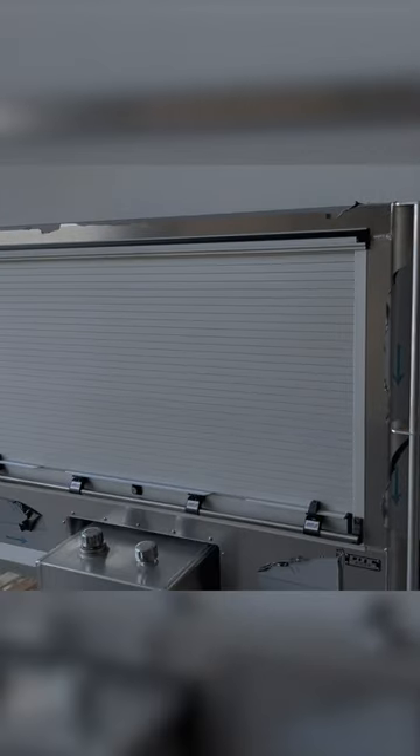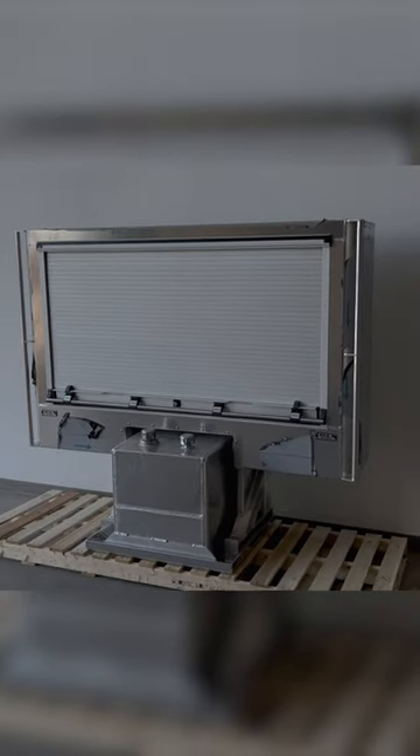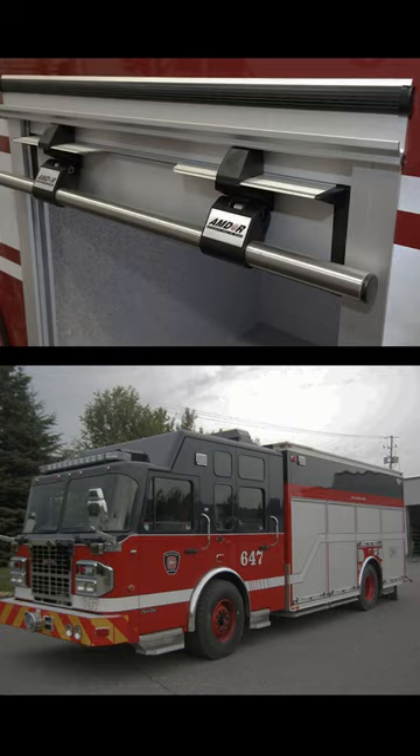Hey guys, Jason from Iconic Build of Gear showing you another roll-up door headache rack we just made. This one's got the fire and rescue roll-up door. It's all aluminum anodized — you'll probably see the one with your local fire truck. It's pretty nice.